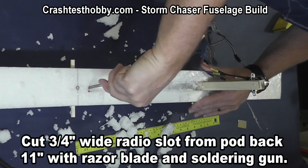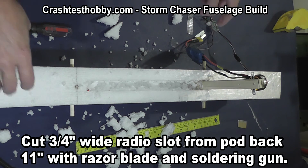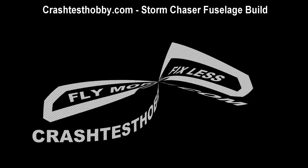That's what we're going to show on this video. I hope it helps. Good luck with your plane. There are more videos coming to show you how to finish. Thank you very much. This is Lee with Crash Test Hobby.